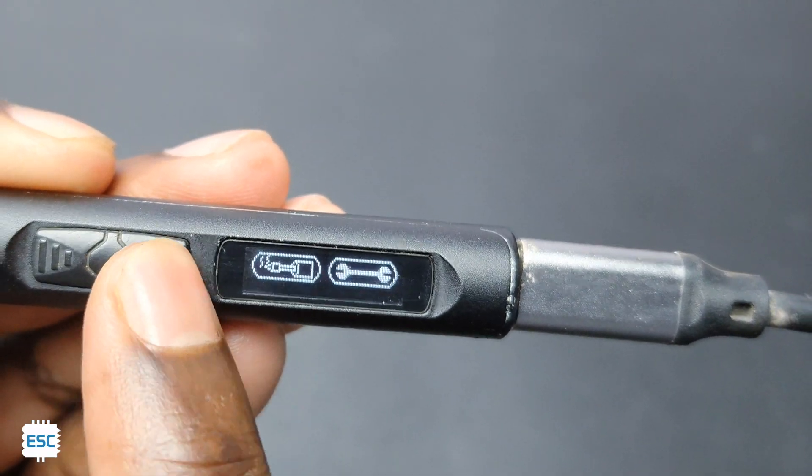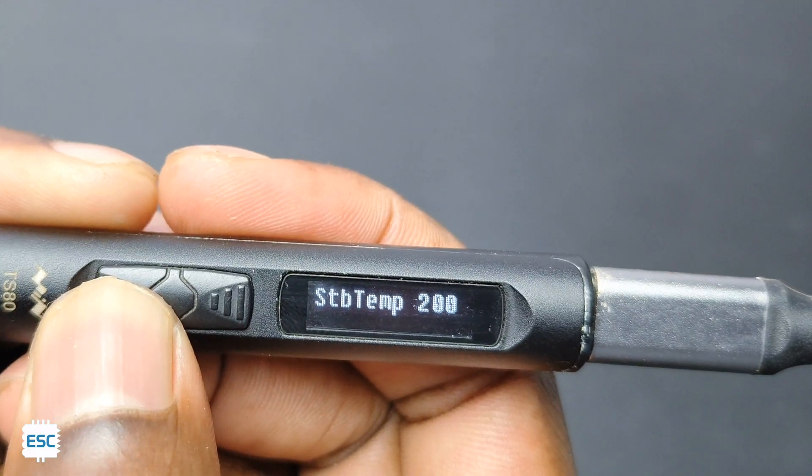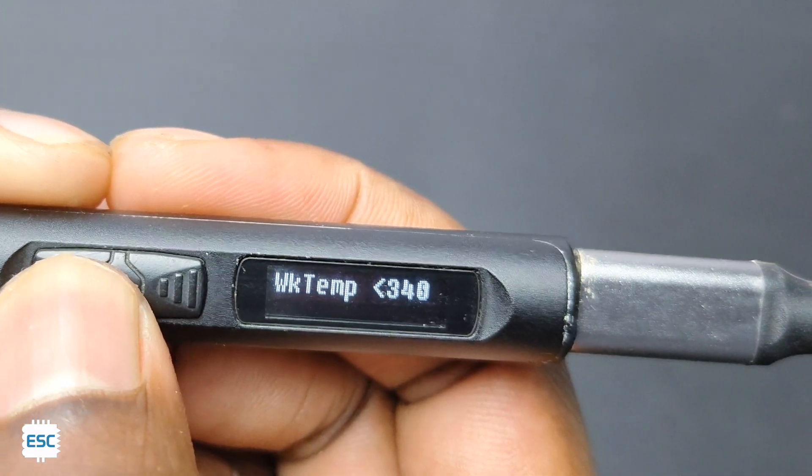In the settings menu we can set the temperature, sleep time, temperature unit, and more. Long pressing the left button enables you to change the parameter. To save, just wait 3 seconds.